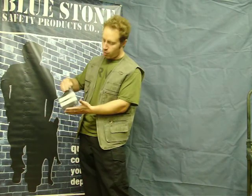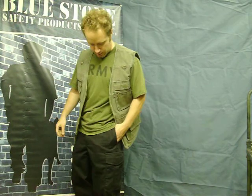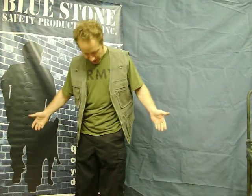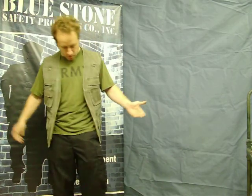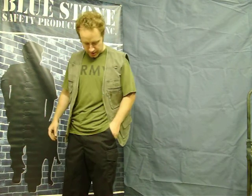I'm going to show you a sample of why this is really a great product. Right now in my pocket I have a Snub Nose 38. I don't think anything would give that away right now as to how I'm concealing the handgun.